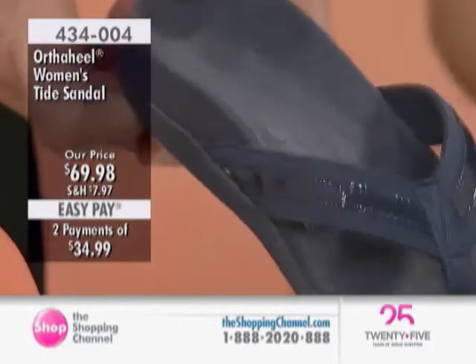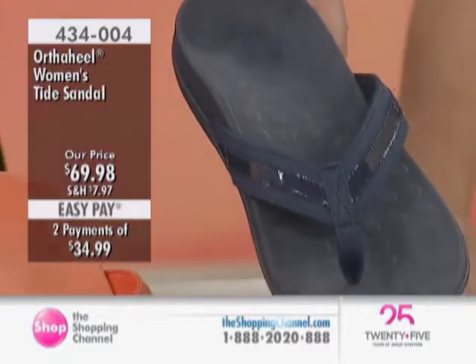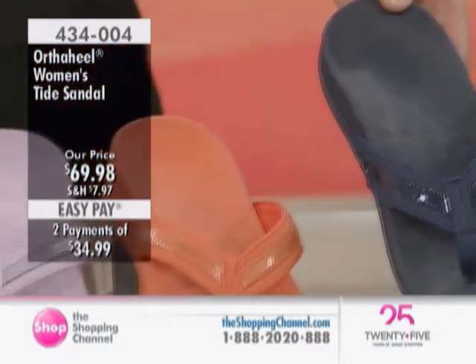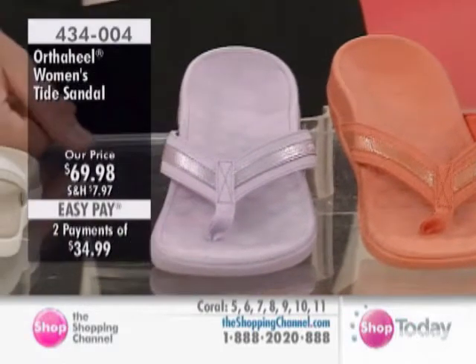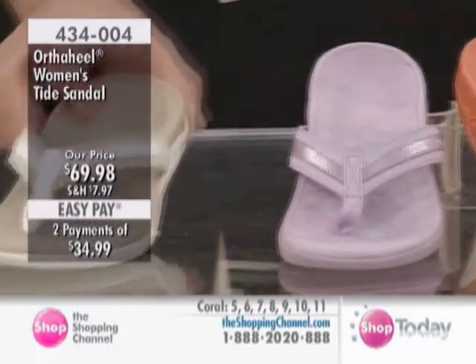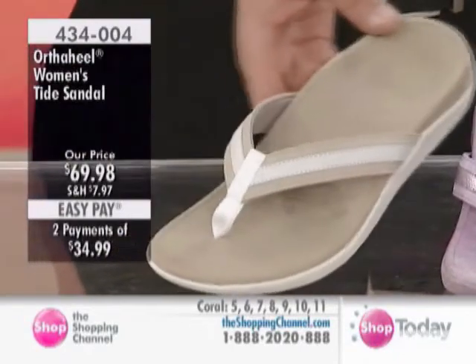This has really been our most popular style for over five years now. You've got a whole selection of great new colors here today as well — the navy, the coral, which is a really on-trend color this season, that lovely lilac-y purple color, and then there's the neutral, your natural white, which is your neutral basic.